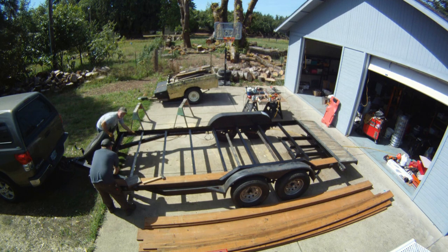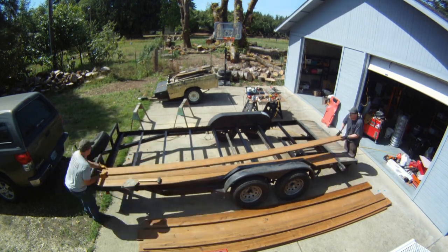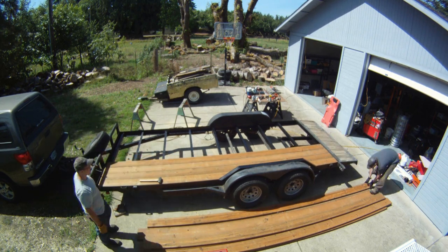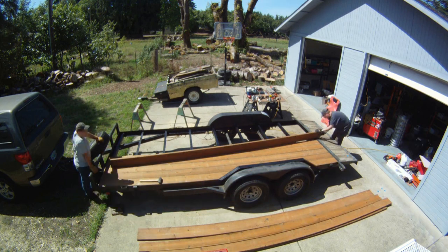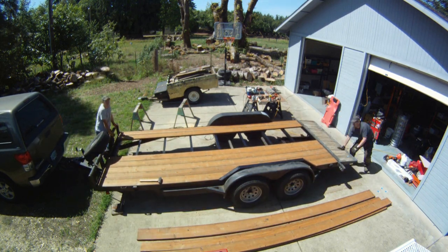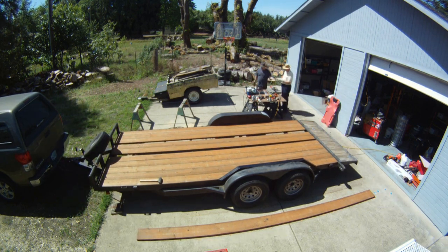Here we are doing some initial test fitting. I ended up using ten 2x8x16-foot pressure treated boards and one 2x10 to fill the gap in the middle. We got five boards on one side and five on the other, and my old man came by for a visit.